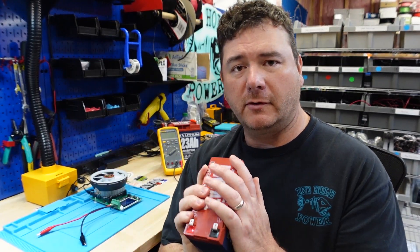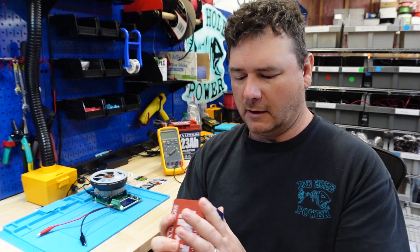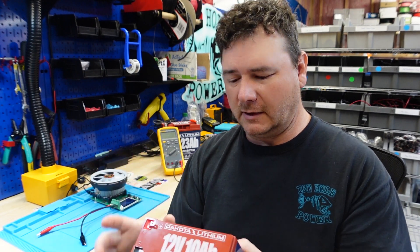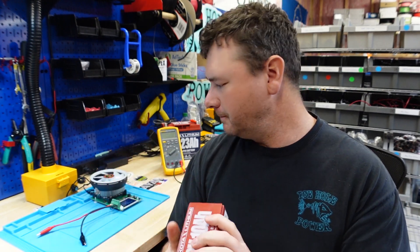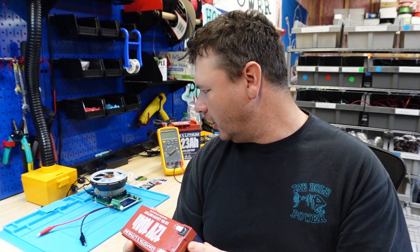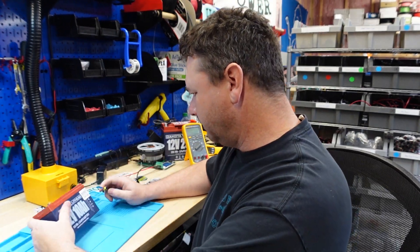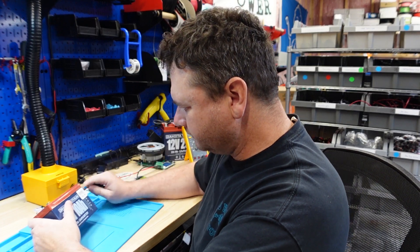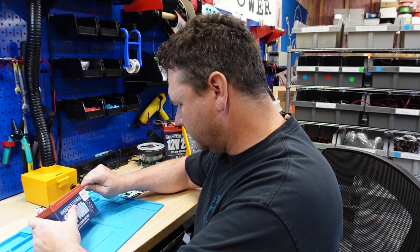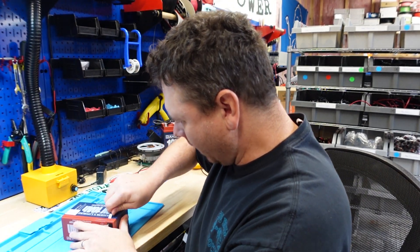This battery is rated for 120 watt hours, so great numbers — it passed its initial test and is already looking better than the last battery. These go for about $100 each, so about $10 per amp hour. Let's crack this open and see what we've got. In my last video I had to get the cutters out, but this looks like a different case, so I'm hoping I can pop this one open.